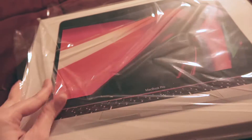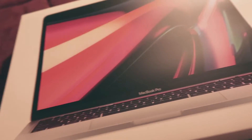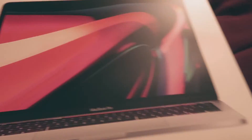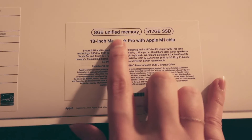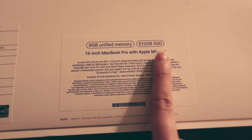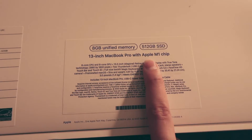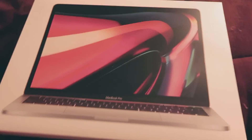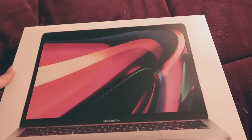So I already started taking the wrap off so it's easier. So I got the MacBook Pro, kind of the smaller one, 8 gigabytes memory, 512 gigabytes, 13 inches. I got the Apple M1 chip since I was going to invest for a long time. As you can see, I had my other one for 10 years, so I'm hoping to have this one for 10 more.